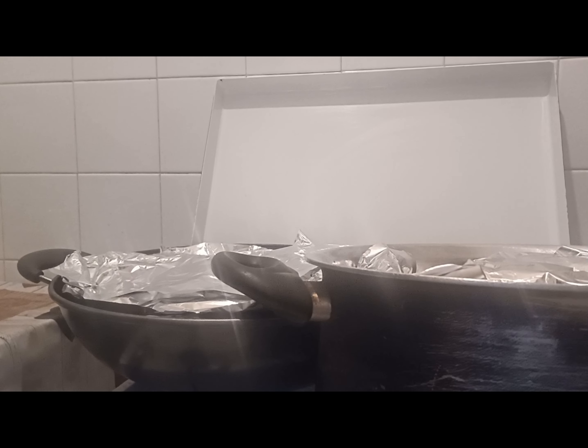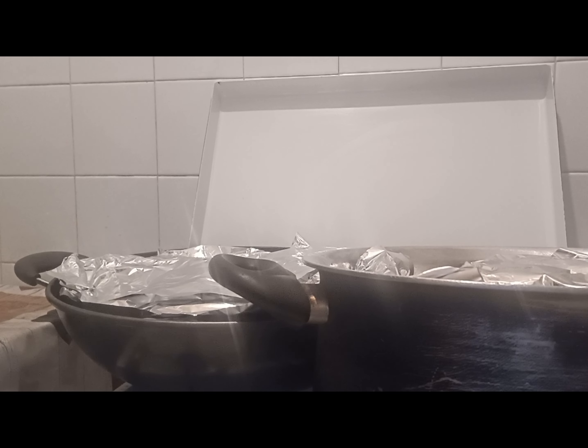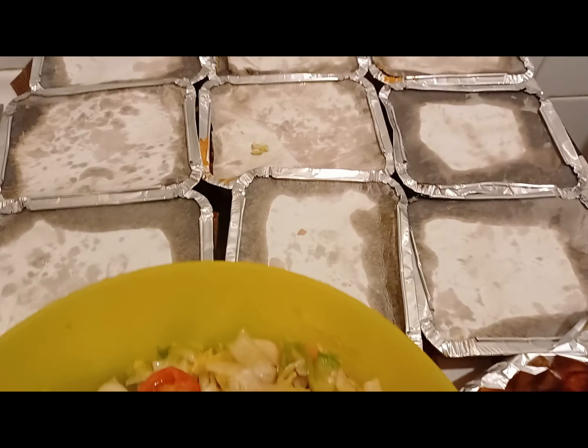I'll cover the moi moi with foil paper, and for this batch I'm using another pot as well. Let's wait for it to finish cooking. Thank you, stay tuned.